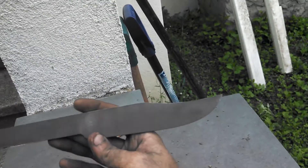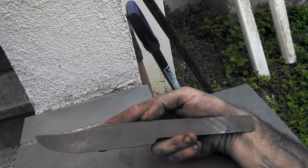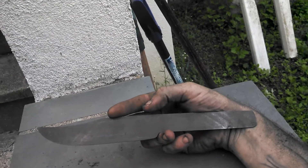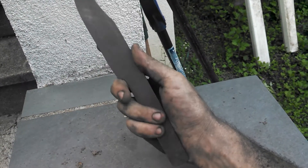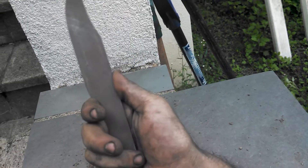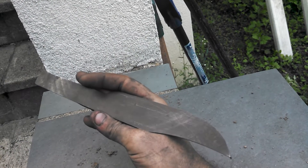This is going to be for a buddy of mine, hopefully to get him to cut out a bunch of blades for me with his plasma cutter. So this is kind of a barter knife to get a bunch of other blades cut out and save me all the hassle.